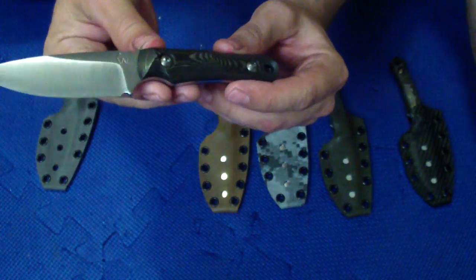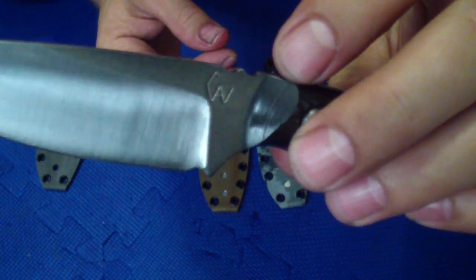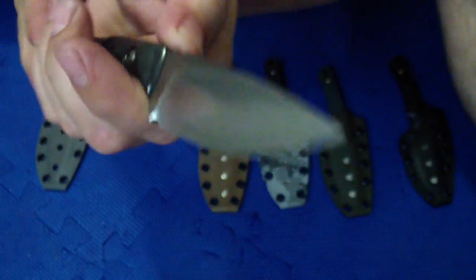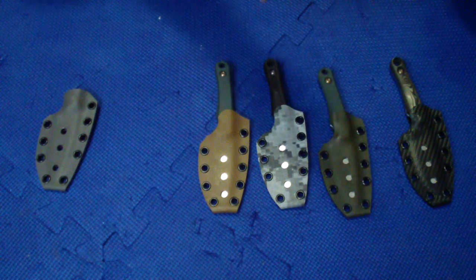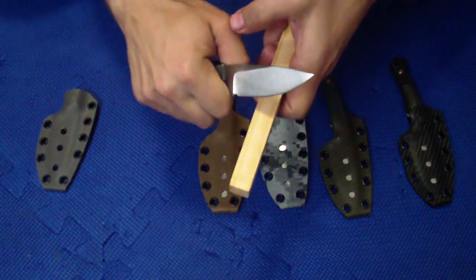The last one is same thing but this one has just two little jimps there — just a little touch. And again, very nice and clean grind. All of these are very, very lean grinds. So this should be cutting very, very well.